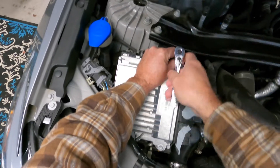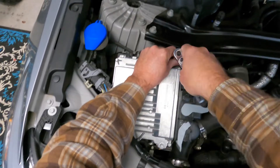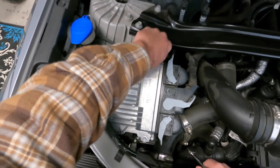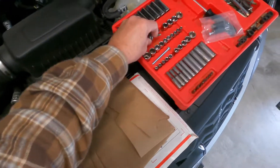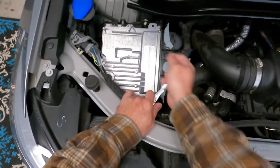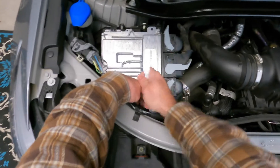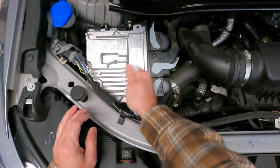I'll try to fast forward through this so it doesn't take so long. I guess I should have used my little hand-powered ratchet, but I like doing things the hard way. I also have a UPR catch can that I'll be installing — gonna try to do a detailed install on it. It's a really nice kit. I installed one the other day on a vehicle for a customer. All my products come from Five Star Tuning.